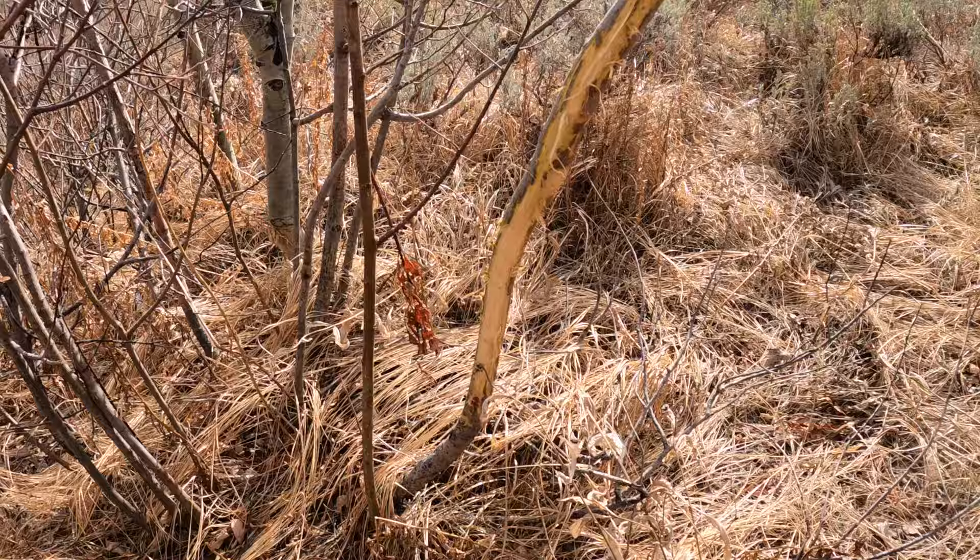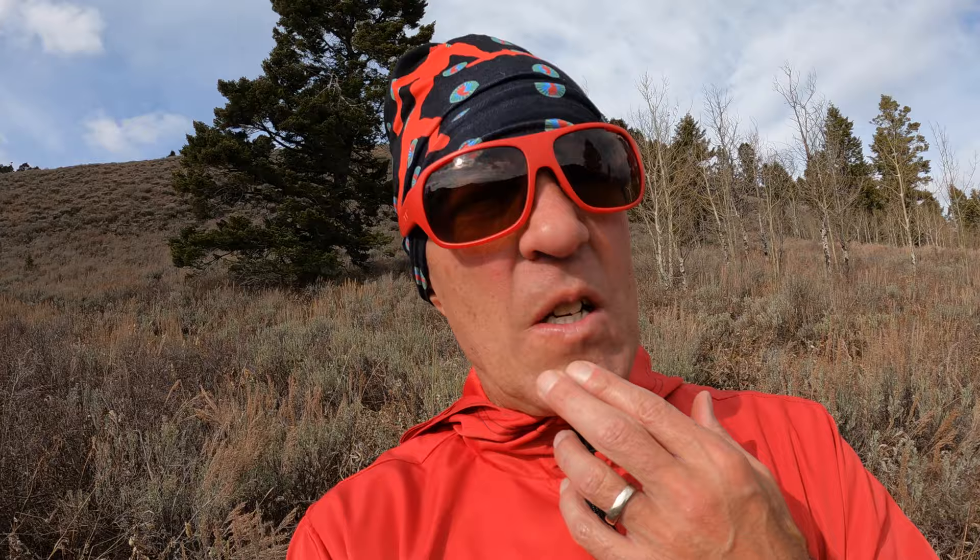I made it to the saddle — my turnaround point. If I take this trail down through the trees, I can go right home to my front door.